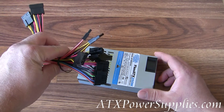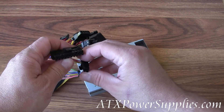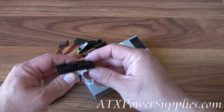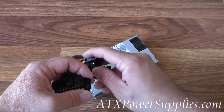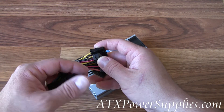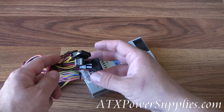This power supply has a bunch of different connectors on it. The first one is an ATX connector with an extra 4-pin connector, so you can make it a 20 or 24-pin connector. If you're going to use this with an HP slimline, you'll need to get our slimline adapter that changes this plug into a very small 24-pin plug for your HP slimline.